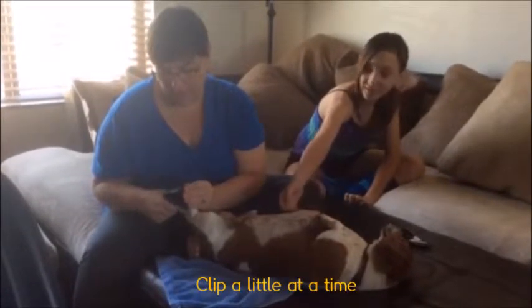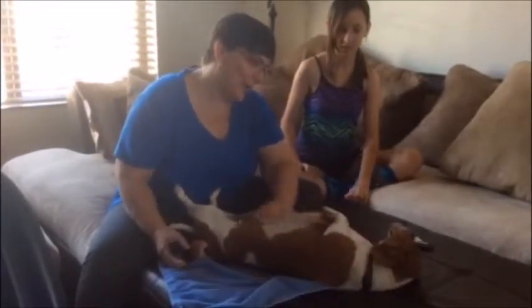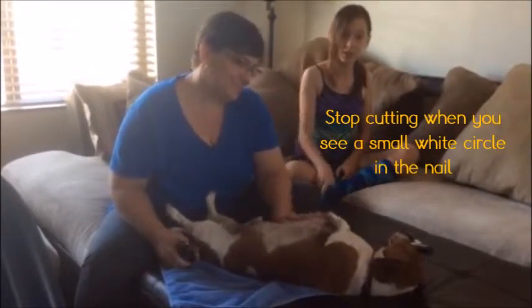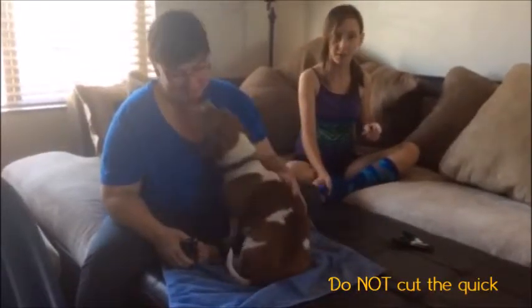It's okay Gio. When you're cutting, make sure you cut a little bit at a time. Make sure to stop cutting when you see a circle in the nail. Do not cut the quick because then it will bleed.